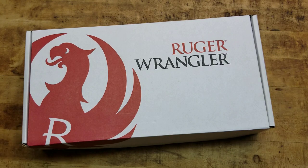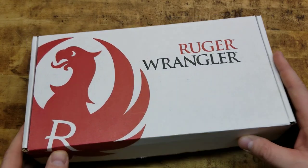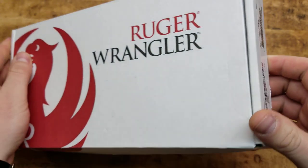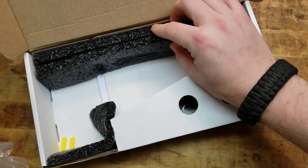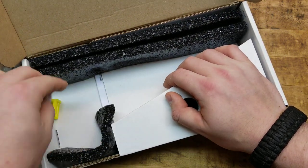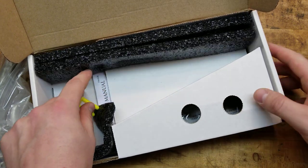This is going to be an unboxing — show you what it is, what it's all about, what it comes with, and a little bit of an overview, some specs, and what I think about it. With that price point, you are getting a simple cardboard Ruger box. Nothing crazy, nothing special. You do get a little two-shot chamber flag, your manual paperwork, and your little gun lock.